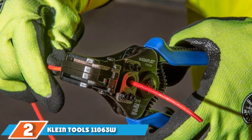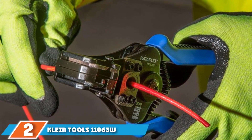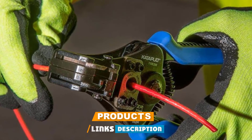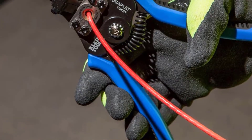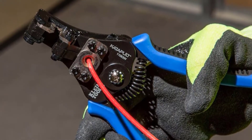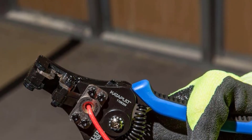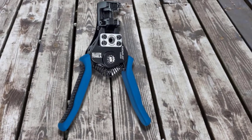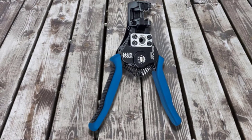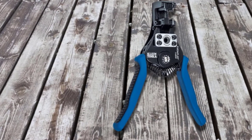Moving on to number two: the Klein Tools 11,063W Wire Stripper. Klein wire strippers are one of the tools I recommend for professionals. I like this model because of its compound action stripping, which allows you to grip the wire and then strip it in one squeezing action. This makes wire stripping a single-handed job, allowing you to be more efficient in your workflow. This Klein Tools wire cutter and stripper combo can accommodate solid wires from 8 to 20 AWG and stranded wires from 10 to 22 AWG. It can also cleanly strip insulation up to an inch (25mm) in length in one step.